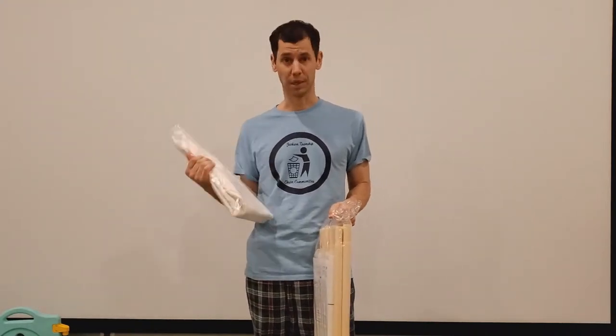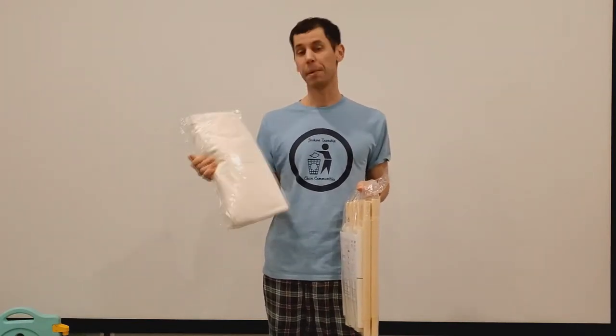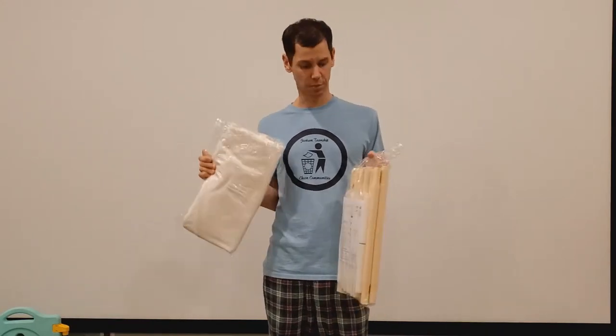We were going to get the tree that we had in the prior video because our kid really likes it, but my wife feels this teepee might be kind of cool because they advertise that you can paint this canvas, so it might be pretty neat that my goddaughter could paint it and have her own teepee.